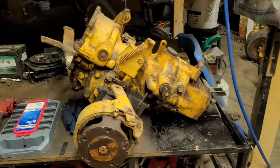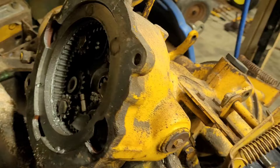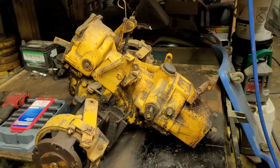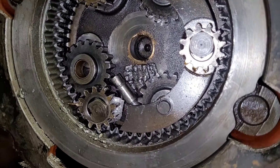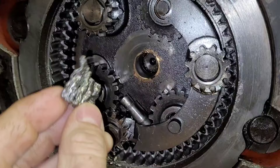Welcome back to the channel, ladies and gentlemen. I promised you guys several months ago that when I parted out this Gravely 430, we would do a video taking apart the transmission and see what damage we found. I didn't even get as far as taking the motor off before I found damage.